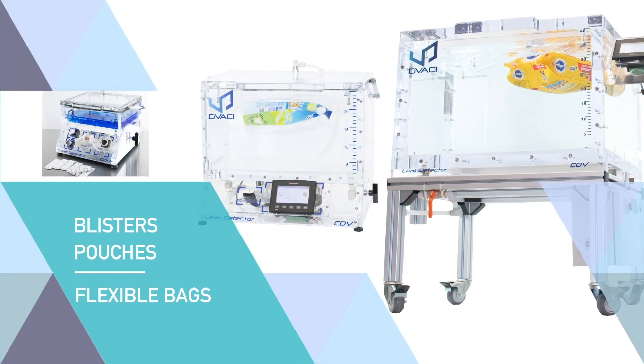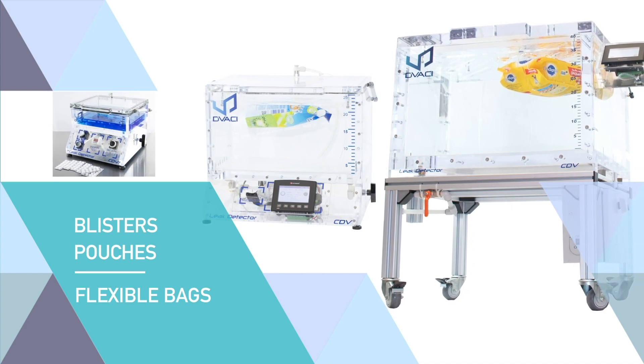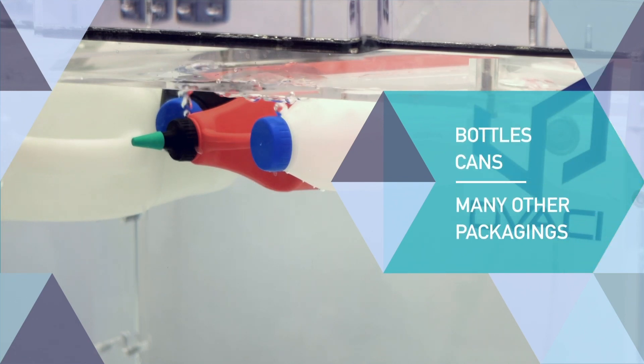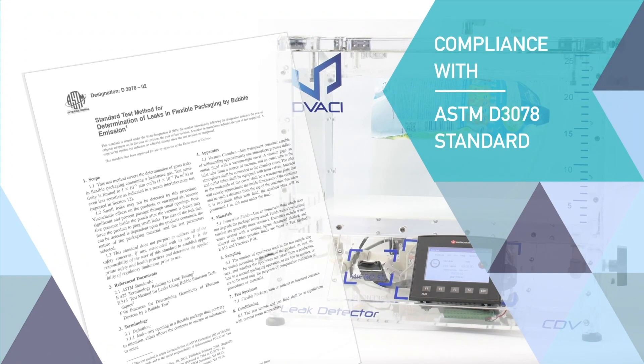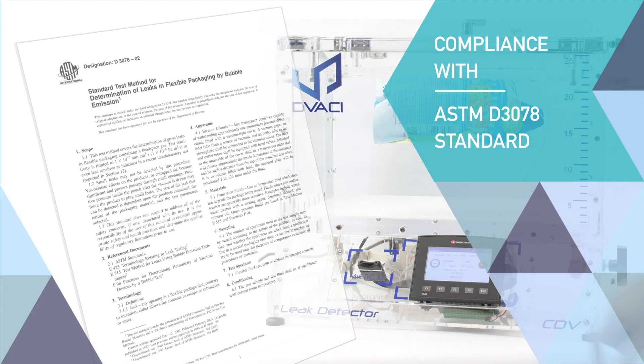CDV can be used to determine sealing properties of pouches, flexible packaging bags, blisters, bottles, cans, and many other packaging types. The testing process of the CDV complies with the ASTM D3078 standard.